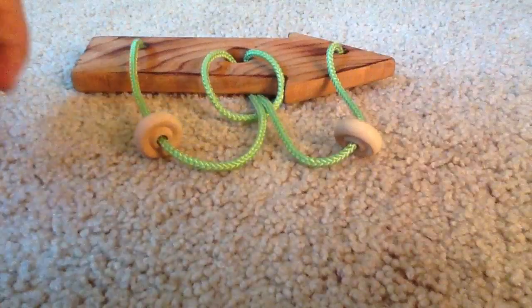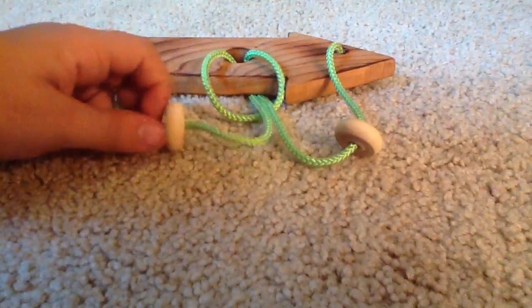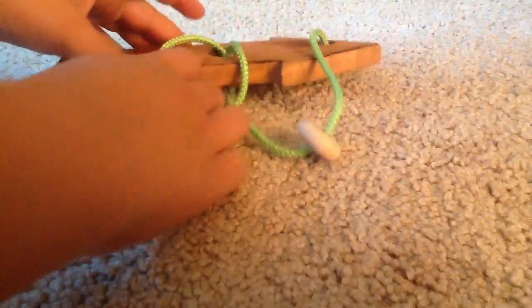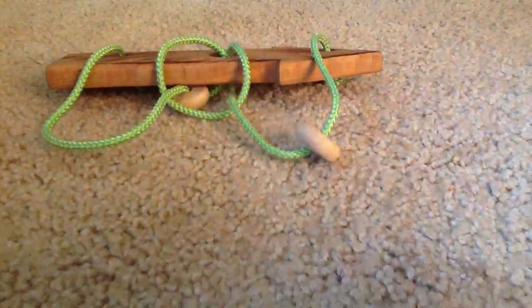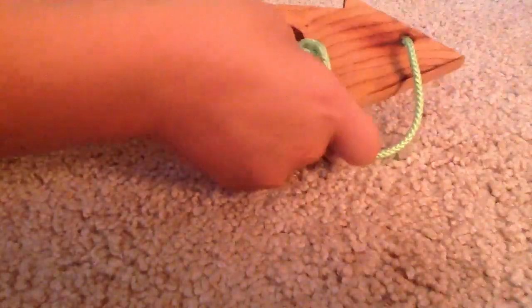What you do first is you take either ring — I'm just going to take the last one for instance — and you loop it under to the back. Then you take this string and loop it through the center hole, and then it's going to come out in the back.